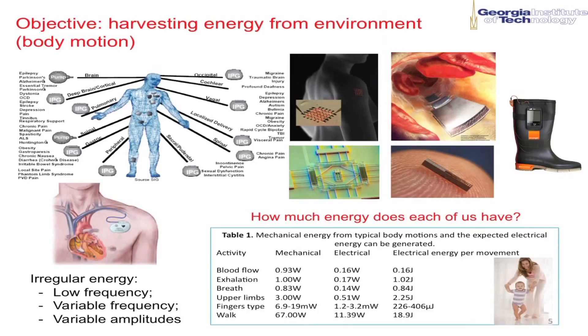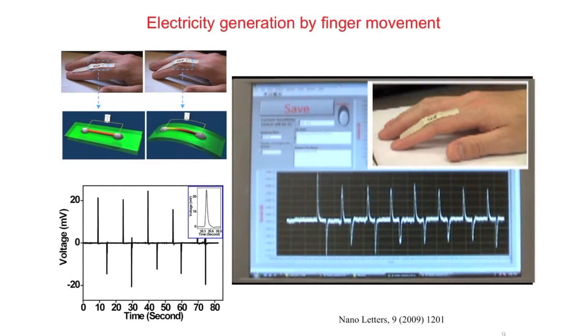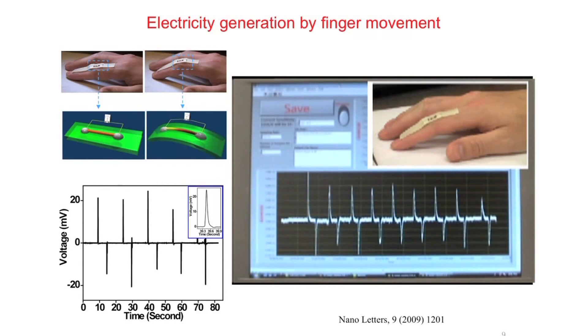We use this material mainly for two purposes. The first purpose is to convert tiny physical motion — like the energy in our biological system. This material has a property called piezoelectric property. That means for this crystal, if you apply a strain, it generates voltage inside, and this voltage can drive electrons to flow, converting mechanical energy into electricity. We utilize this to convert energy from heart beating, finger motions, any kind of tiny physical motion. We can utilize the energy generated for power.